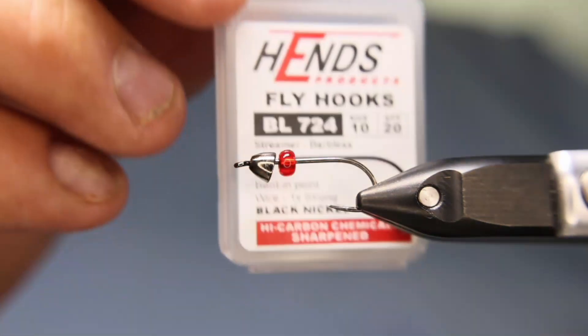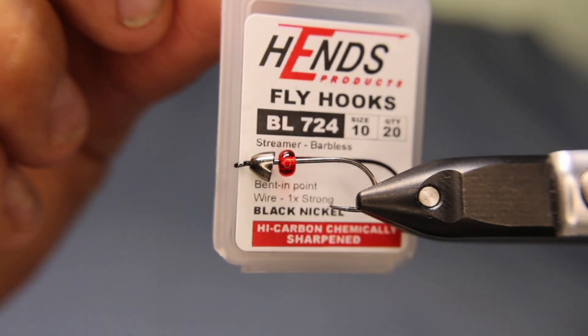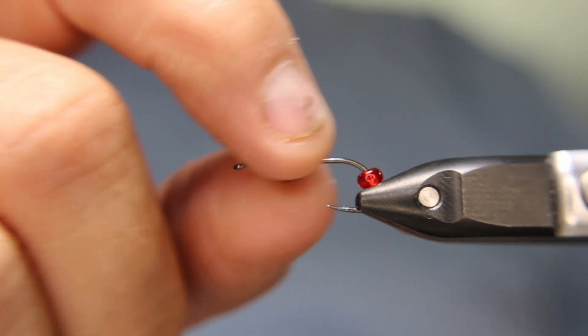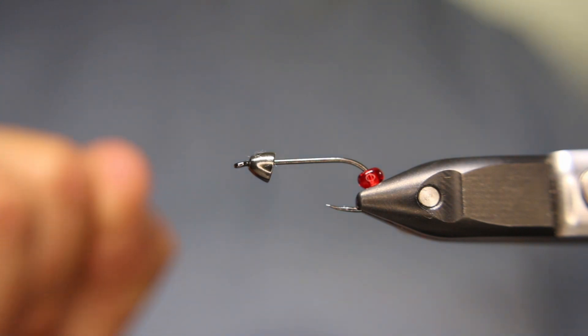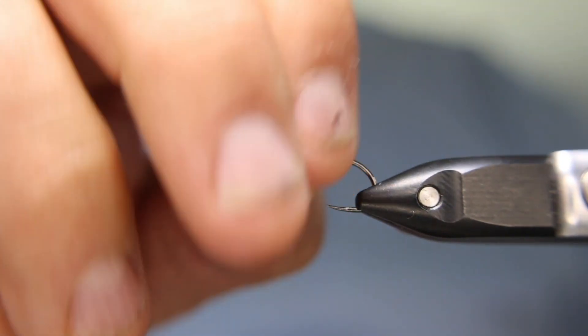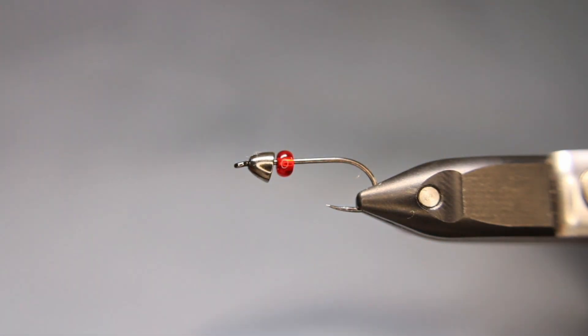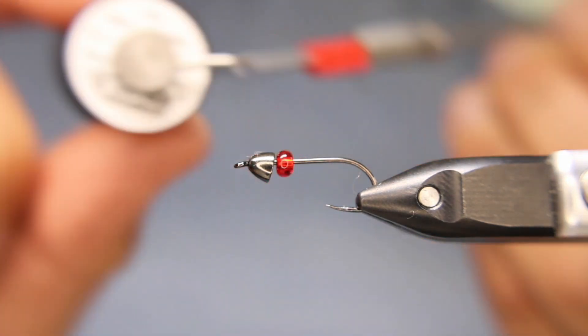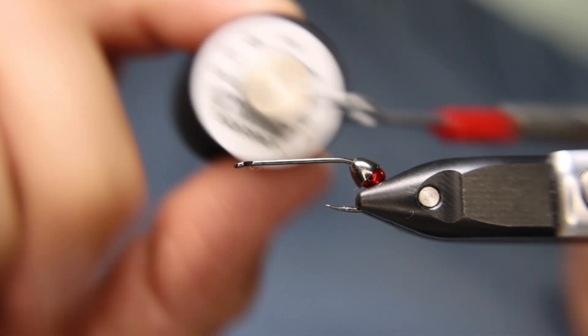In the vise today, I've got a Hens BL724 — it's just a streamer hook, so whatever brand you like. I've got a gunmetal cone and then a red glass bead. I'm going to start with some black nano silk — Zemperfly nano silk, black 12-on.